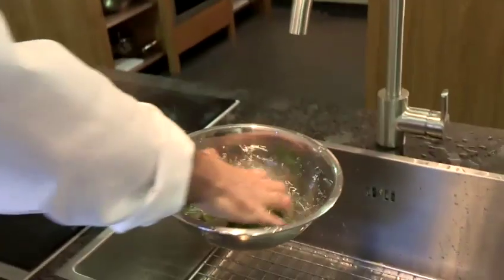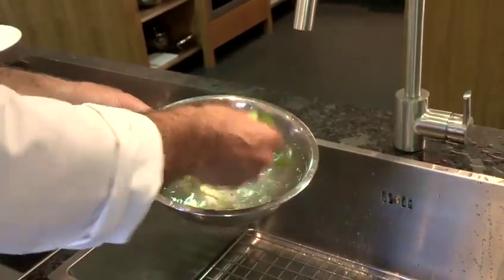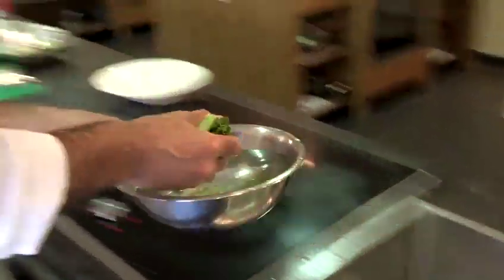So they're nice and cold. They're going to retain their vitamins and also their colour. I'm just going to lift those out and pop them onto my bowl.